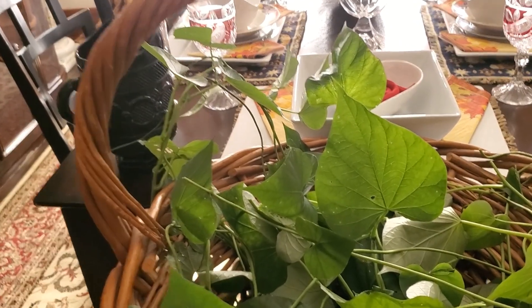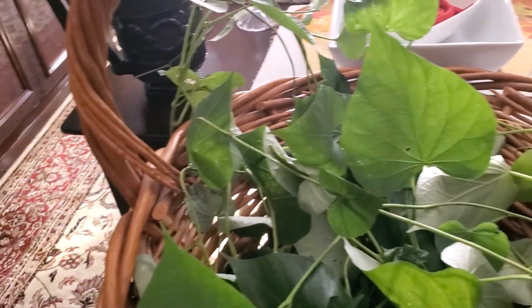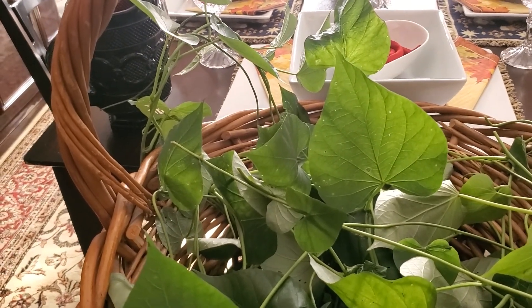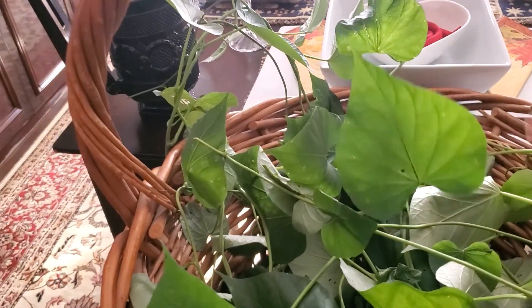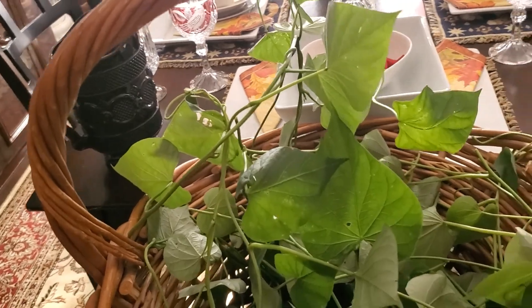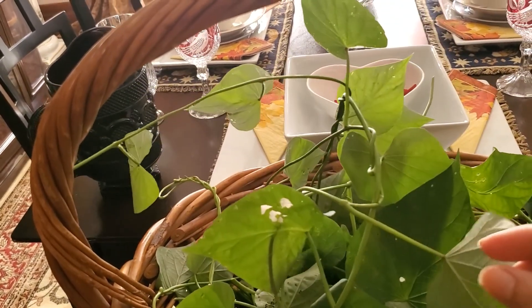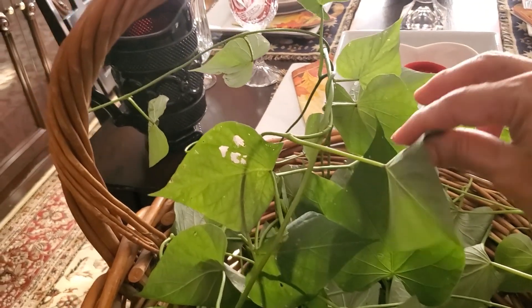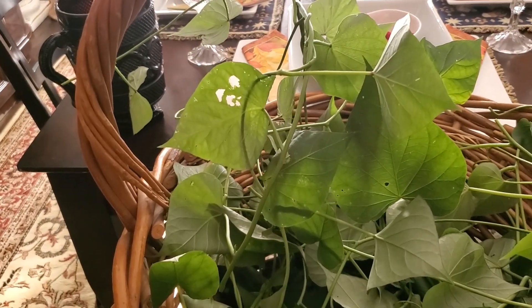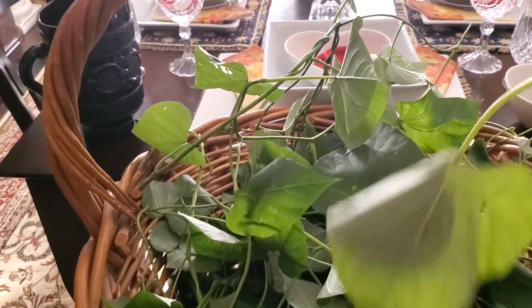Sweet potato leaves are good for you — there are a lot of vitamins in them and they taste really good, especially when you mix them into things. If you want to make kimchi, you can make kimchi out of this, or you can put it in basically anything like stir-fry or fried rice. Just cut them really thin and that's it — it tastes really really good. Some people are very lucky because they have red sweet potato leaves, and those are the best because they taste really sweet. I love using them in kimchi.